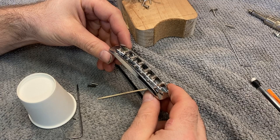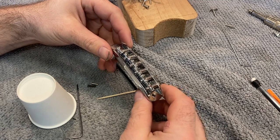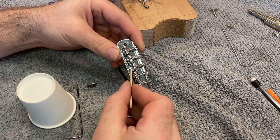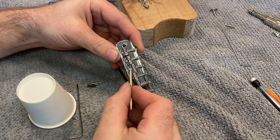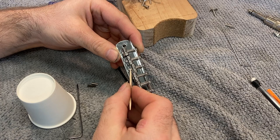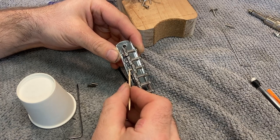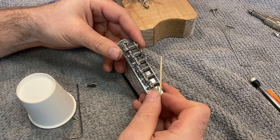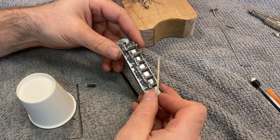These bridges have a number of issues that I'm not particularly a fan of. The big one I have a gripe about is the fact that they put the intonation screw right underneath where the string is supposed to go — that is super inconvenient for doing setups. But that's not necessarily a thing that the player has to deal with; that's the thing I have to deal with here in the repair shop.